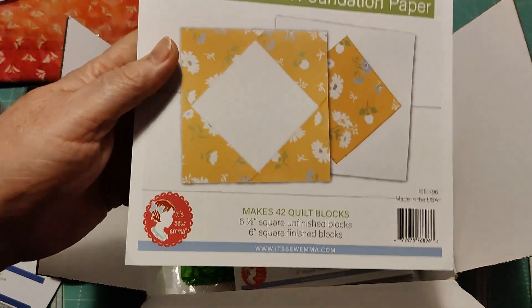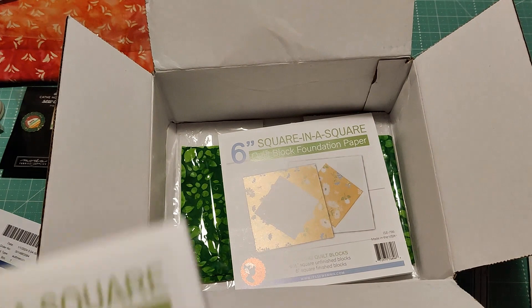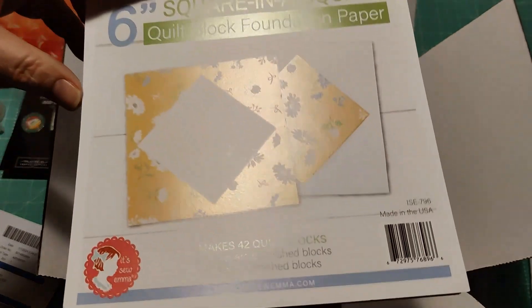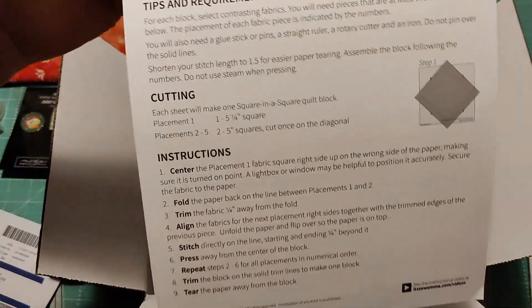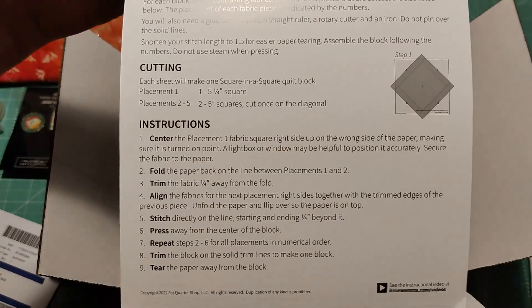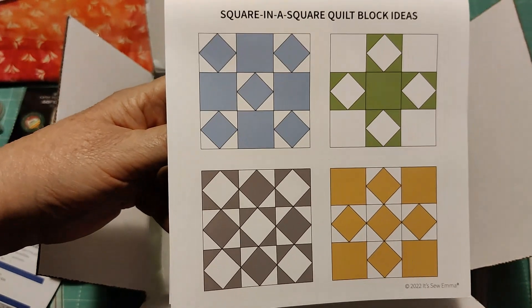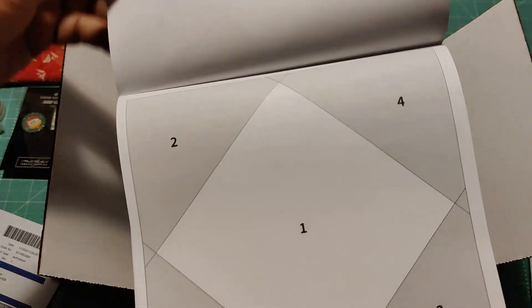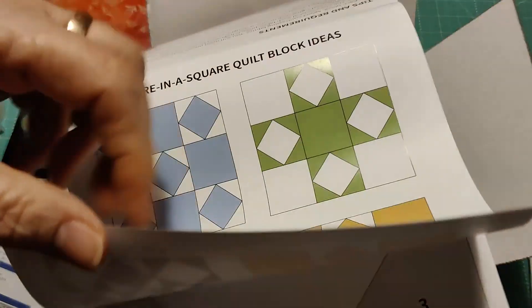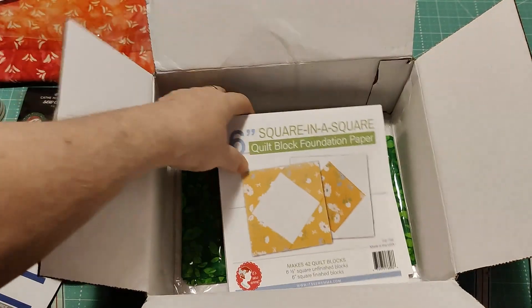This is the square-in-a-square foundation paper. I'm going to open it up so you can have a look. On this side it gives you tips, requirements, and how to do it. On the other side there are ideas about how you can use the paper, and then this is what the actual foundation paper looks like. I bought two of those.